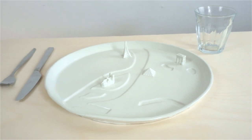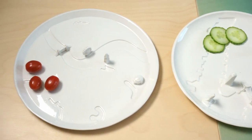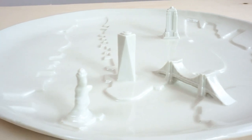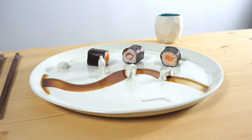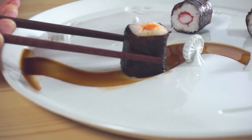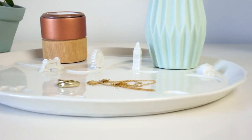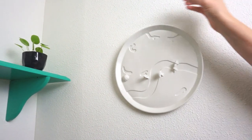Introducing the City Plates, a porcelain plate of a city's unique shape and architectural landmarks. Eat and share your favorite food and let the dressing fill the rivers. Use it to organize some items or as a decorative piece.